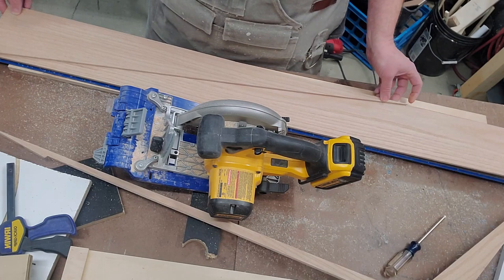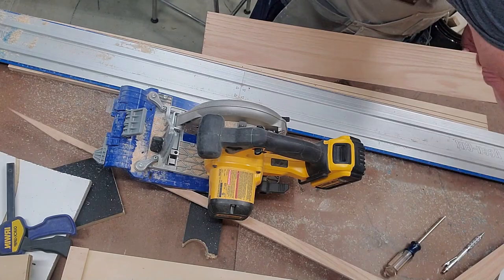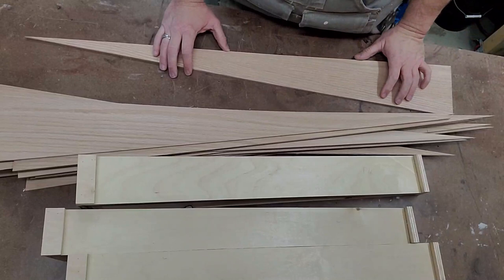Here I've got the Kreg straight edge with a saw. Cutting this thing makes a hell of a mess because it throws dust everywhere with no dust collection. Once I have one cut, that becomes my master — I've marked it with an M so I know. Then I use that to cut all the other parts out. I go through with the circular saw and cut all the other pieces, stacking them up.